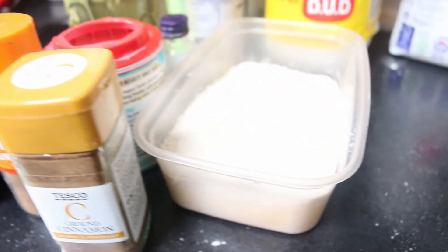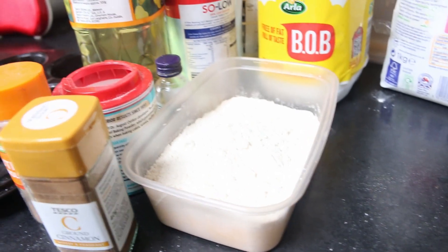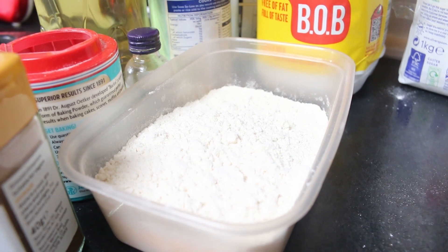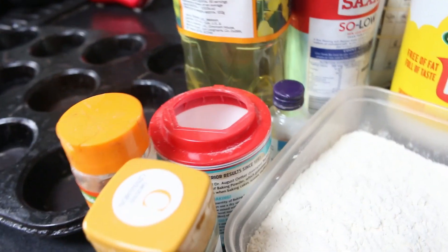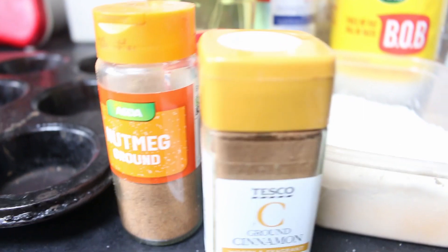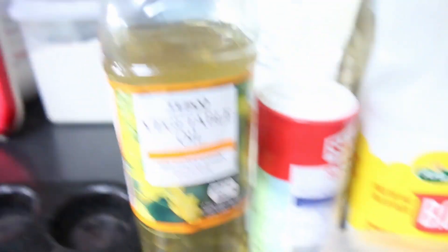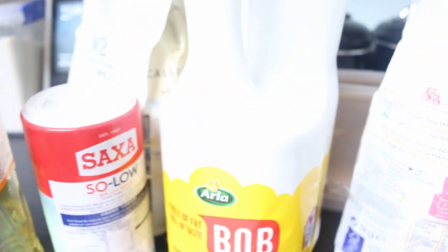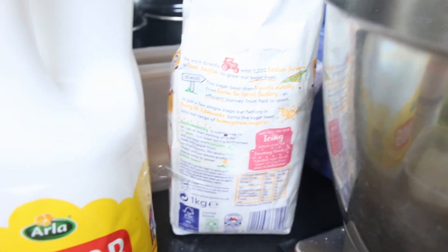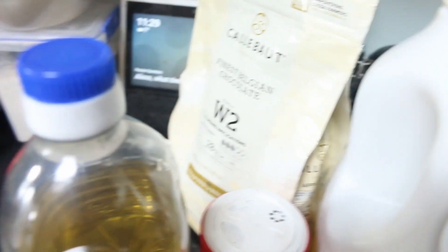We need quite a few ingredients. I'm actually halving this recipe, but I'll tell you the full recipe and you can halve it if you want. The full recipe makes 12 muffins; the half recipe makes six. We're going to need 375 grams of self-raising flour, four teaspoons of baking powder, about a teaspoon of cinnamon, half a teaspoon of nutmeg, 120 ml of vegetable oil, 240 ml of milk — we've got skimmed milk here — and 200 grams of sugar.